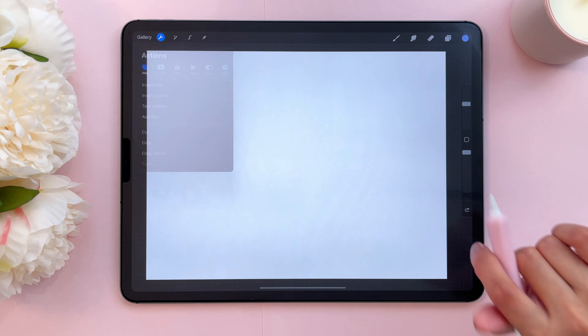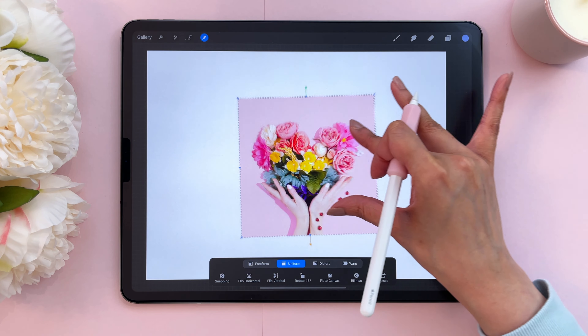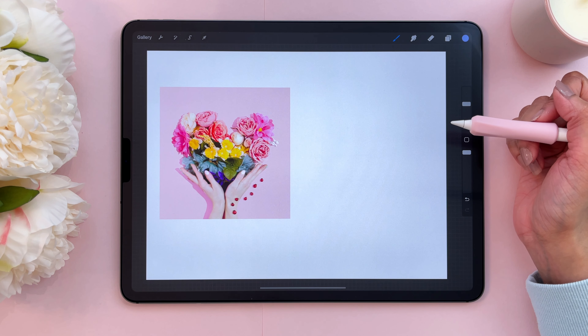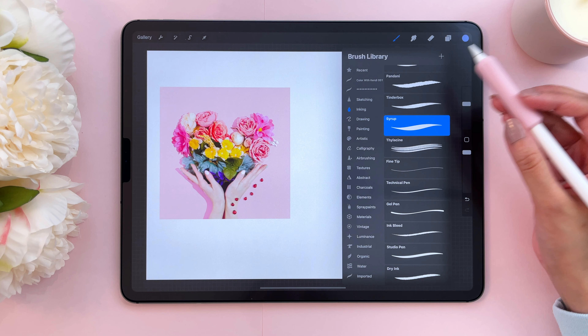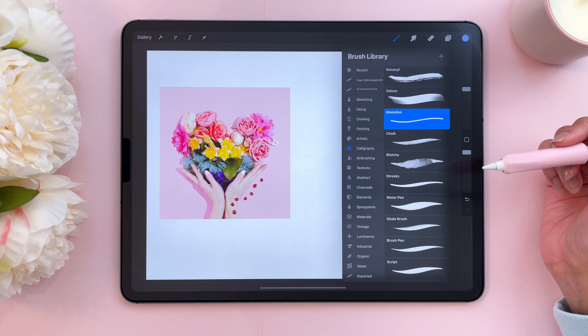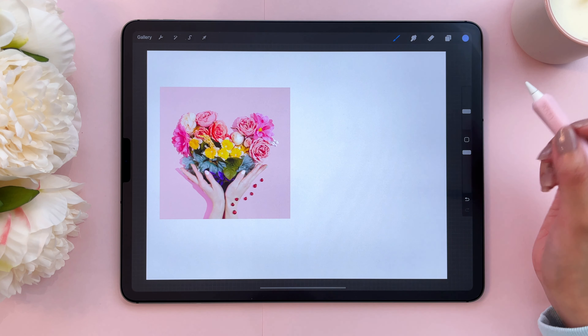I got this off of Unsplash. I'm going to use two fingers to move it off to the side and resize it. You can resize by moving it with your fingers. Then I'm going to tap on the brushes. I want to create a color palette here just to see what the colors look like. I'm going to select a brush — I'm going to go to the calligraphy set. This is a Procreate default brush, it's a free brush. I'm going to select the chalk brush — it has some nice texture and it's a nice brush to use.